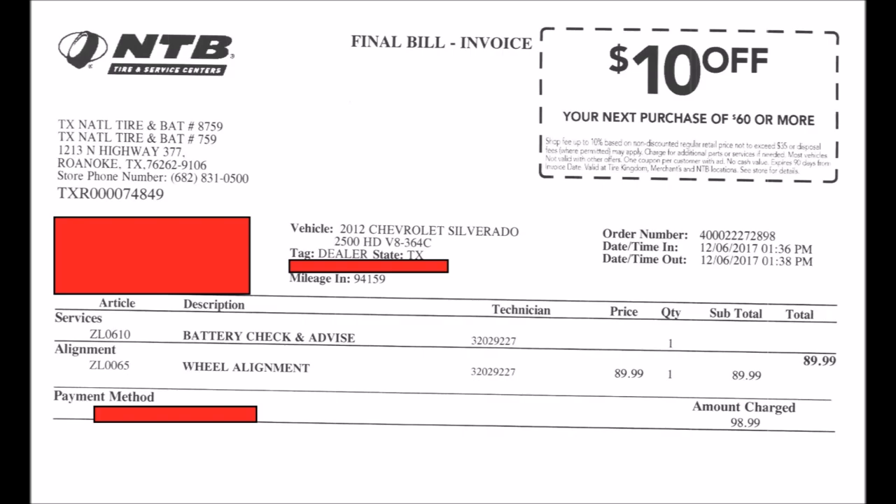As you guys know, I'm an avid do-it-yourselfer, so this is the only maintenance that I really need someone else to do for me. Next episode, we'll do some more repairs and maintenance back at home.